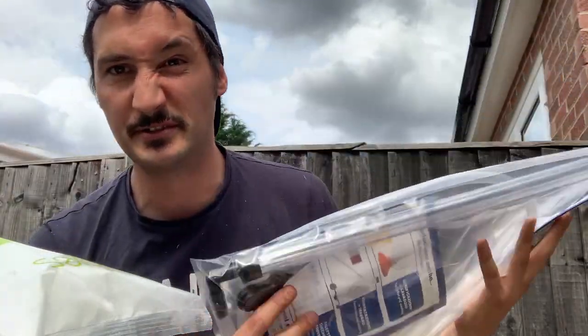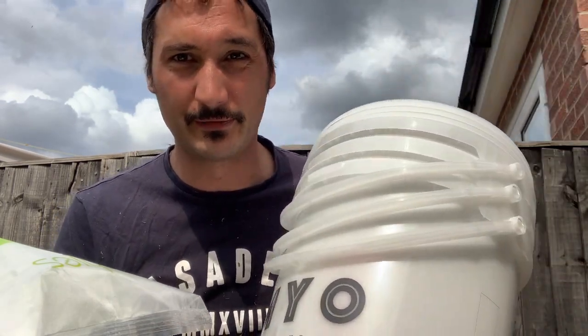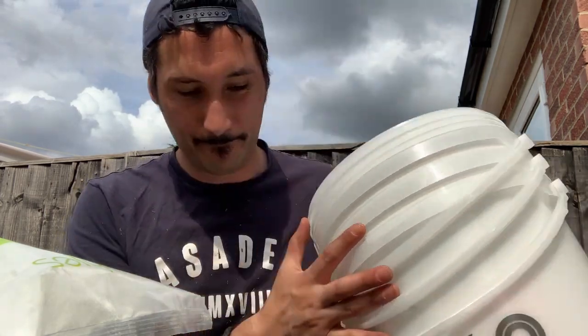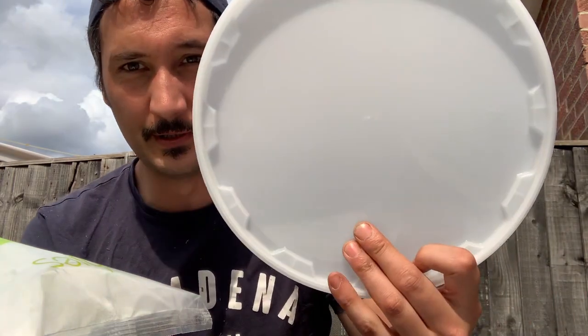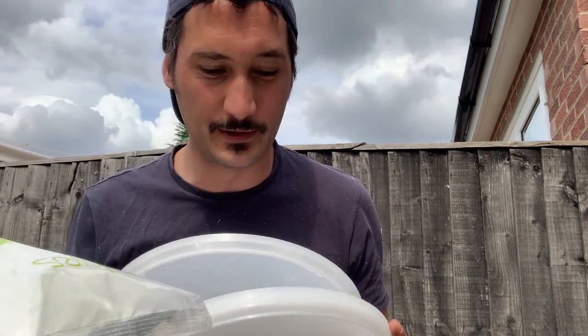I also got an auto siphon — something I've been needing for ages — stuck it on there for about nine quid just to bump up to free delivery. And we've got three of these — I think they're marketed as 10.7-litre fermentation buckets, and they were like £2.95 for a bucket with lid. I've got some grommets and about 20 airlocks I ended up with from a double-order a couple of years ago, so I'll just drill a hole, sit my grommet and airlock in there. Three buckets, three lids.